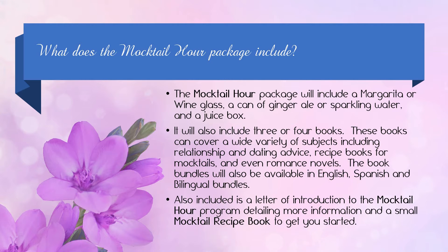What does the mocktail hour package include? The mocktail hour package will include a margarita or wine glass, a can of ginger ale or sparkling water, and a juice box. It will also include three or four books. These books can cover a wide variety of subjects including relationship and dating advice, recipe books for mocktails, and even romance novels.